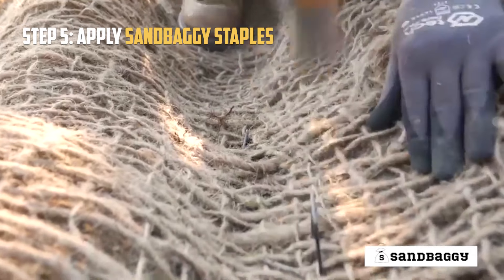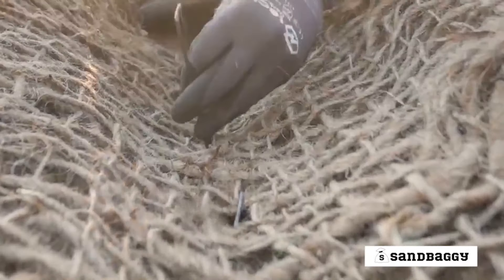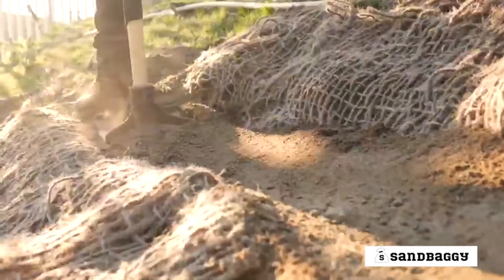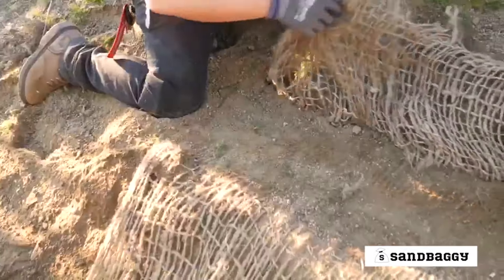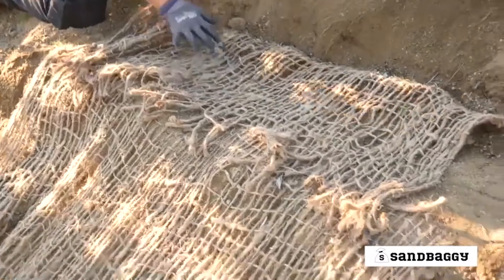Use Sandbaggy's landscape staples to secure the matting to the bottom of the trench about one foot apart. Once the staples are installed in the trench, backfill the soil and compact using a hand compactor or tamper. Use the 12 inch section of matting above the trench to cover the freshly compacted area.